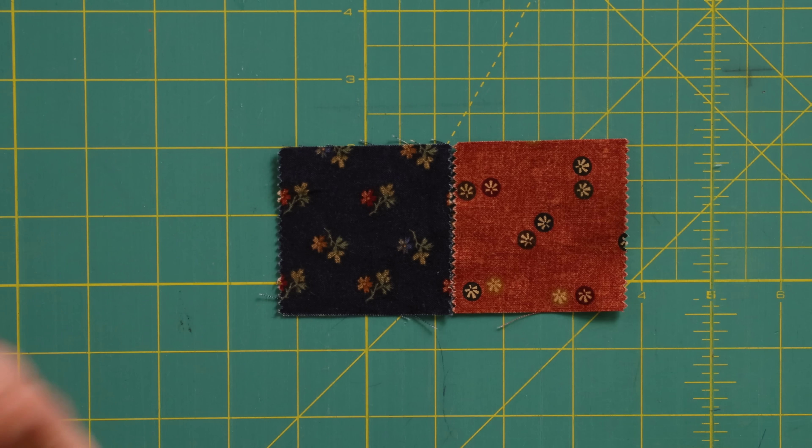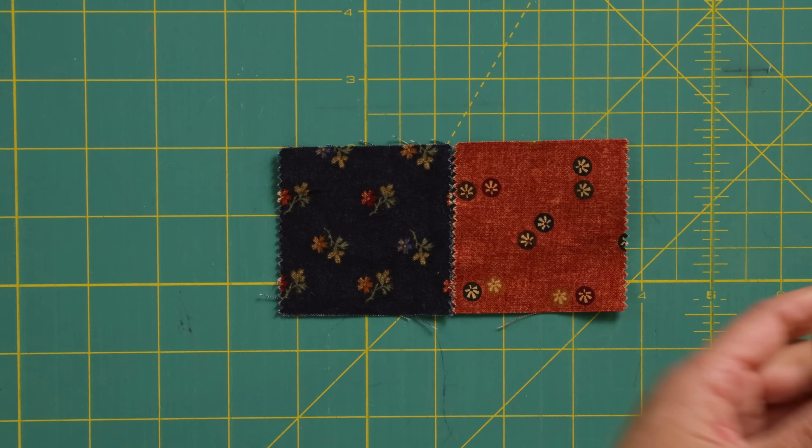Well, hello and welcome to the Sewing Studio. My name is Jeanette and I'm really pleased to be joining the team here and bringing you some really fun tutorials. Today I'm going to start with a scrappy one.